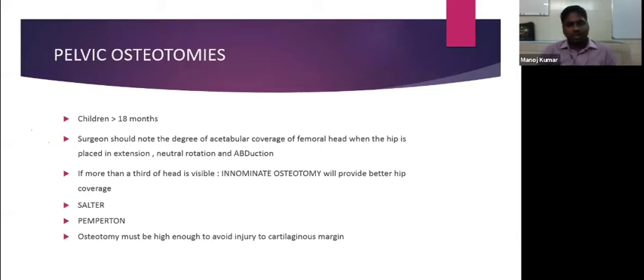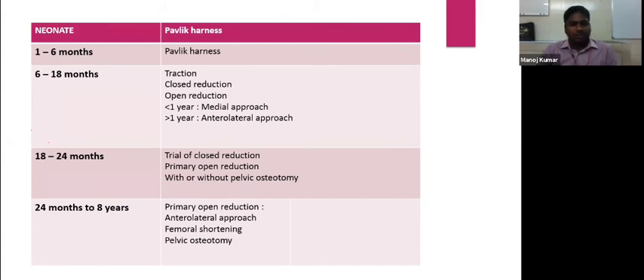These osteotomies are done high enough to avoid injury to the cartilaginous margin. Any injury to the periacetabular area where the epiphyseal cartilage is present in a hemispherical shape will cause growth disturbance of the cartilaginous acetabulum.